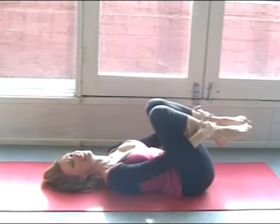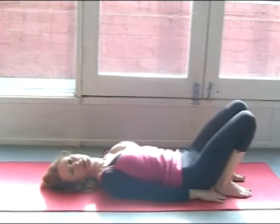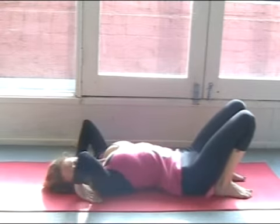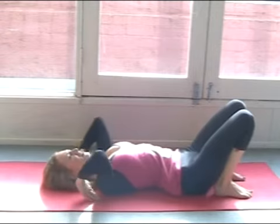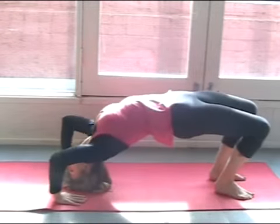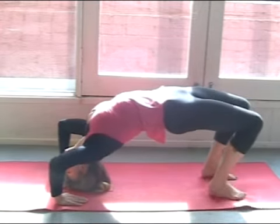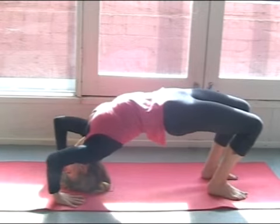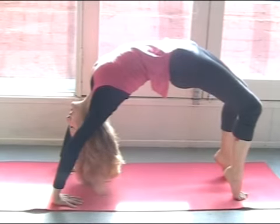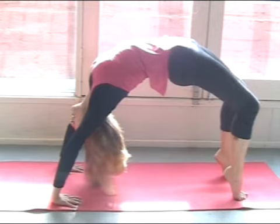Feel that opening up in the body. Slide your hands down to the ankles and you can either come up into bridge pose, Setu Bandhasana again, or if you'd like to, bring your hands beside your shoulders, fingers pointing in towards the body. Gently come up onto your head for a simple first stage of full wheel pose. Walk the feet in, toes are slightly in, spread the fingers and then come up into a full wheel, holding it as long as you're comfortable.